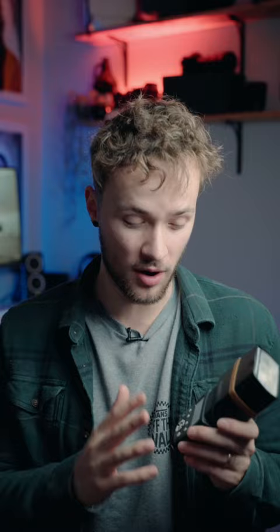This right here is a speedlight or off-camera flash made by Yongnuo. It's the YN 560 Mark IV. I picked this one up for just over $120 Canadian on Amazon. You can also pick them up used for anywhere between $50 and $100.